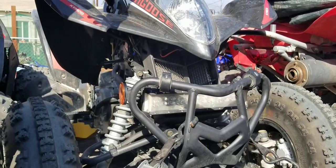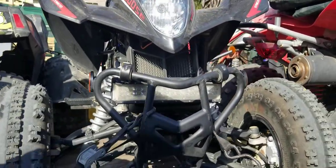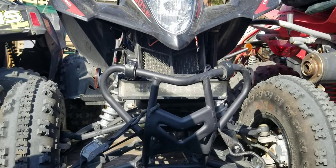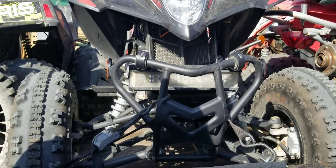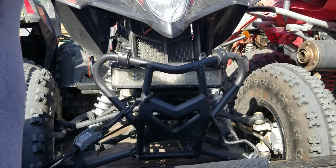Hopefully that will solve her night riding problem, but we'll see — because she's blind at night! Anyway, that's just a quick update on the 270. Thanks guys.